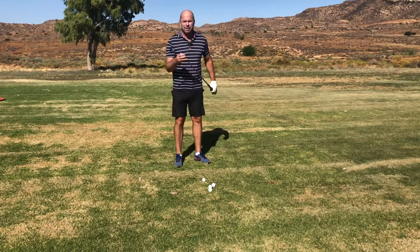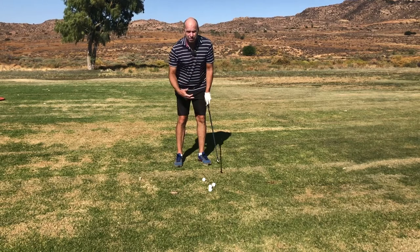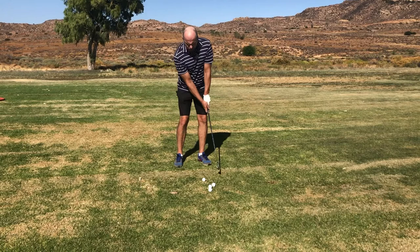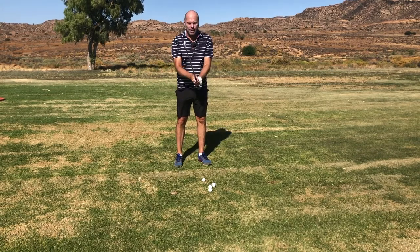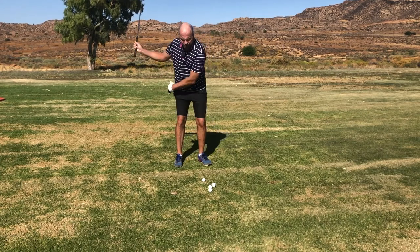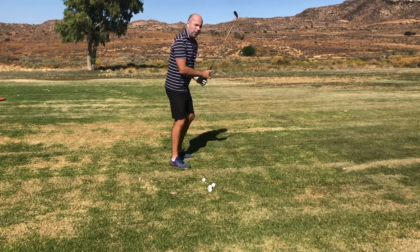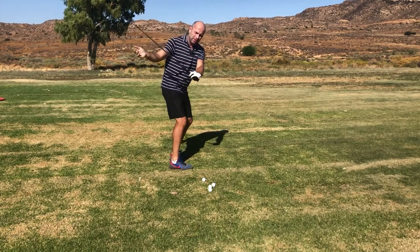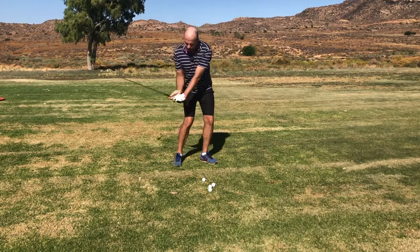I've got a nine iron and I'm going to do a few practice swings. Please, you should also start with practice swings. You will automatically hinge your wrists on the backswing. I want you to hold the club so lightly that when you change direction — and changing direction means starting with the knees, hips, stomach — when you drop your arms and allow the shaft to flatten slightly...